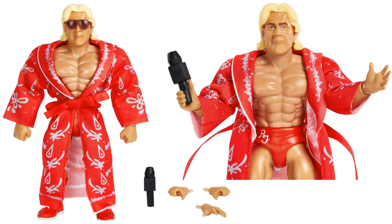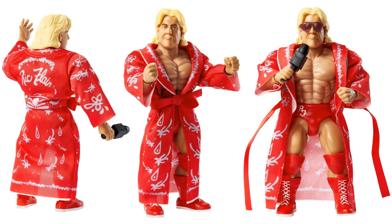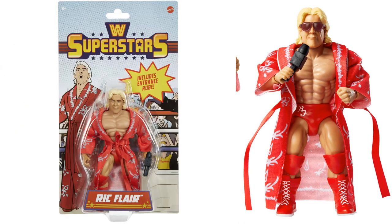Next we have Ric Flair with his sunglasses, microphone, extra hands — really cool. He also has a soft goods robe. There he is from all three angles with the mic in his hand, sunglasses on and off, and his robe. There he is in package — you see the crowd behind him, a little star that says 'includes entrance robe,' and then Ric Flair himself.